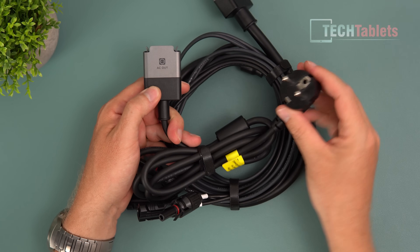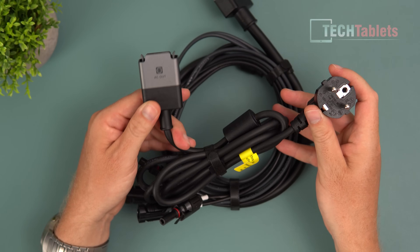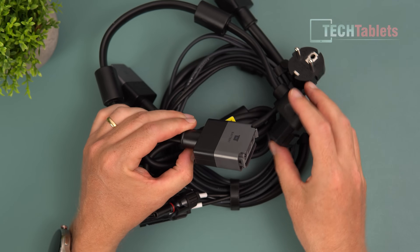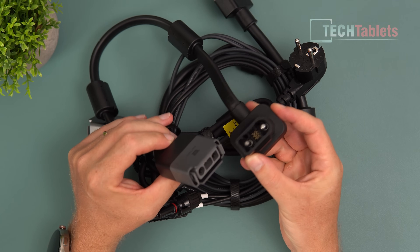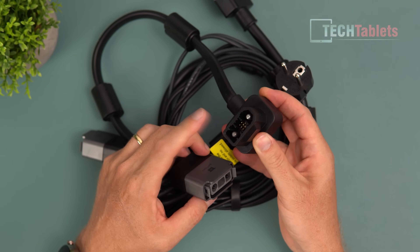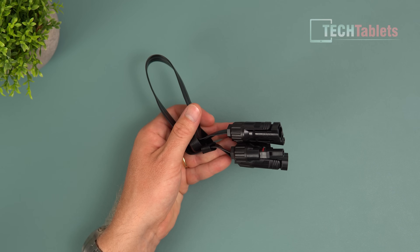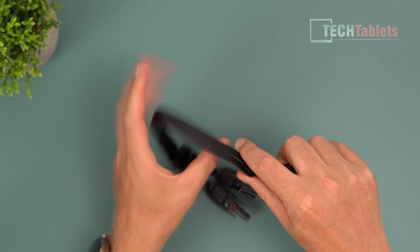Then we have the AC out cable - this is the important one that you plug into your home, supplying power from the inverter into your house grid. Again, really high quality cable and it won't be easily removed. Then this one goes from the Power Stream micro inverter and plugs into your EcoFlow battery station, using a standard connector found across a whole range of EcoFlow models.